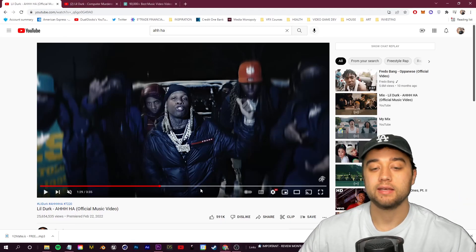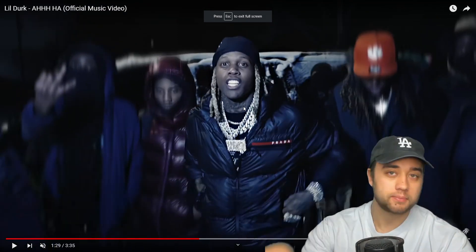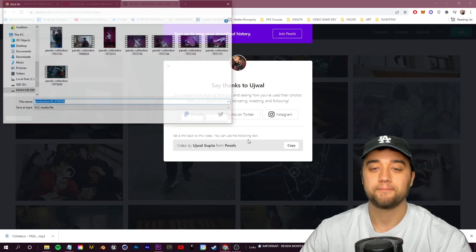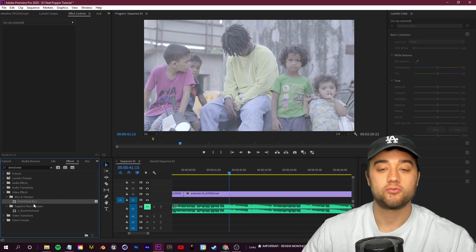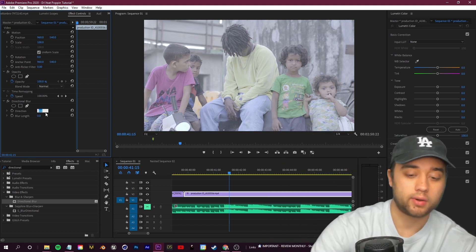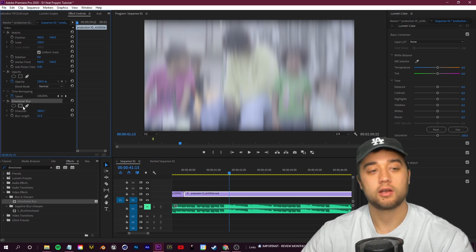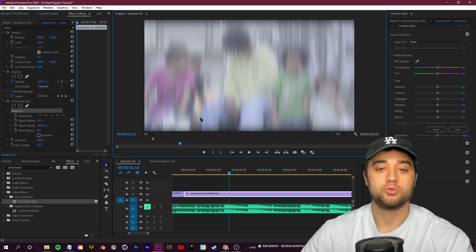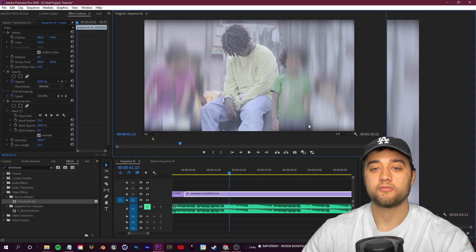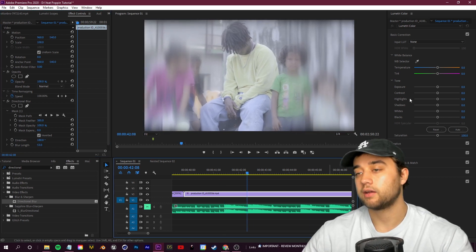The last editing effect is this scene where you have your subject isolated with a streak blur on the other people - also useful for hiding or censoring anything. It's extremely easy. Add a directional blur, set the direction - for up and down set it to around 180 - and bump up the blur length. Then in your directional blur section in Effect Controls, use the masking tools to draw a simple mask over what you don't want blurred, like the subject. Click Inverted so only the background is blurred, then go to your mask and bump up the Feather to smooth the rough edges. Adjust the blur length as needed for a cool isolating effect.